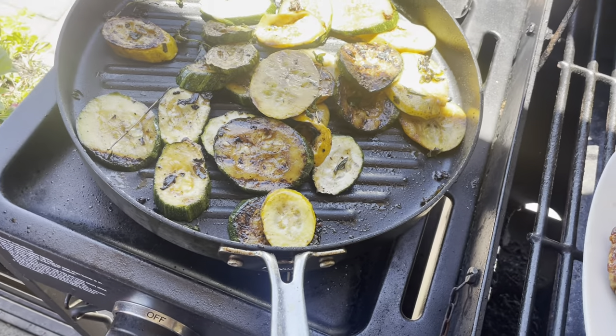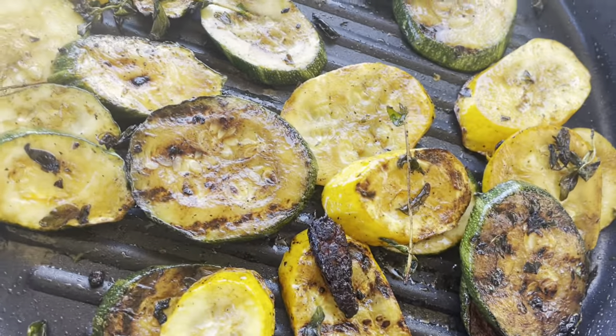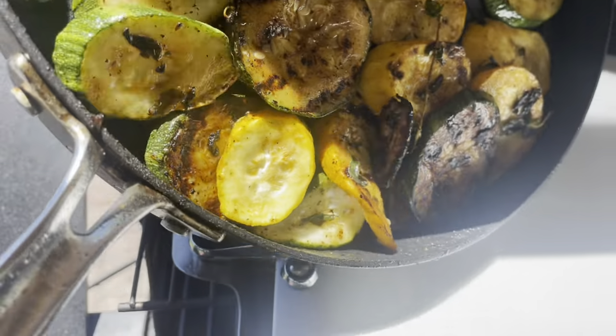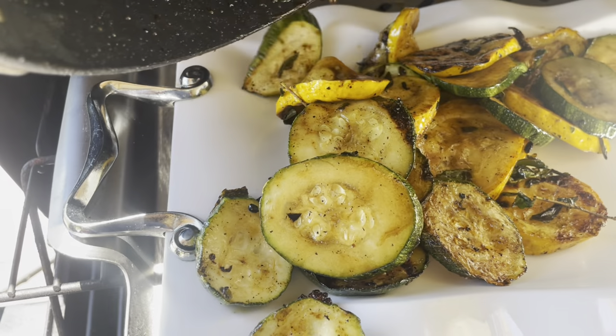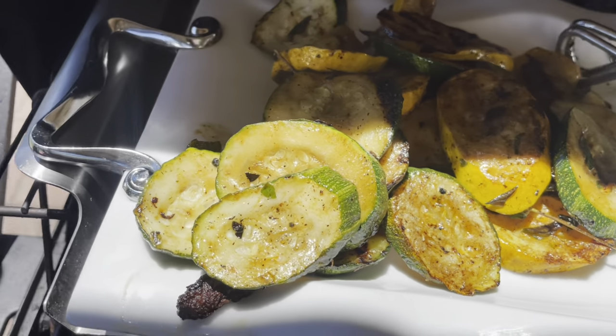Now I am going to take it off the heat and plate it up. Look how amazing our zucchini looks. I am just going to top it off with some fresh oregano.